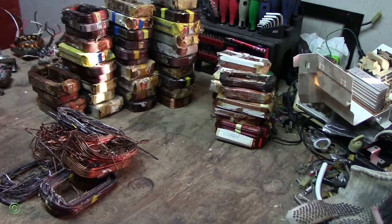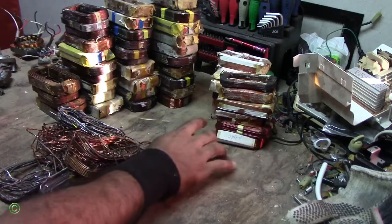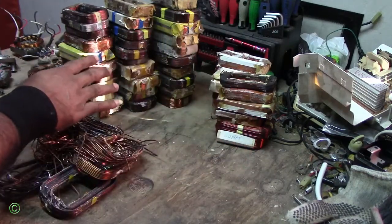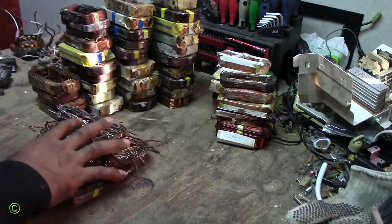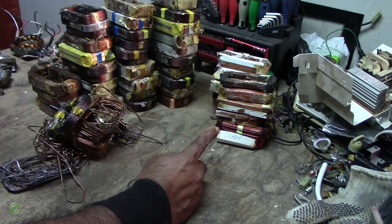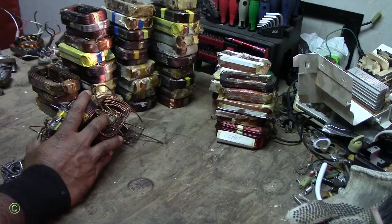So after scrapping all the transformers from the microwave oven, this is the winding from the transformers. It is 24 transformers. The winding across there is copper — there are 12 windings of copper. And this is the aluminum; the aluminum winding is 36 windings. This is also aluminum from the winding. So in the copper, the 12 windings of copper is 11 pounds and a half. And the aluminum winding — 36 windings — is 15 pounds and a half of aluminum.